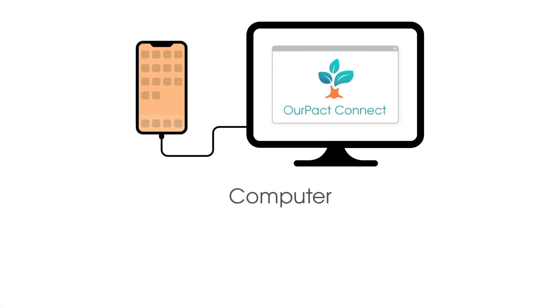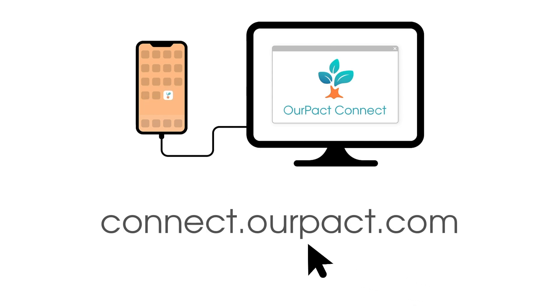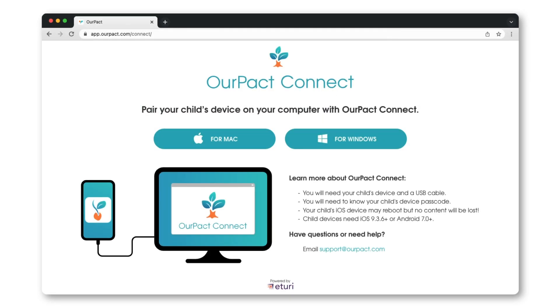To set up, you will need a computer, your child's device and password, and a cable to connect the two. Visit connect.rpac.com on your computer and download the RPACT Connect app to get started. This will take less than 60 seconds, and RPACT Junior will automatically be installed on your child's device.